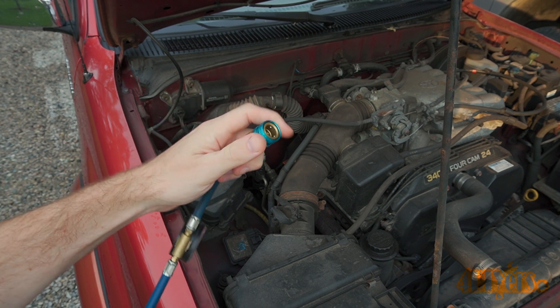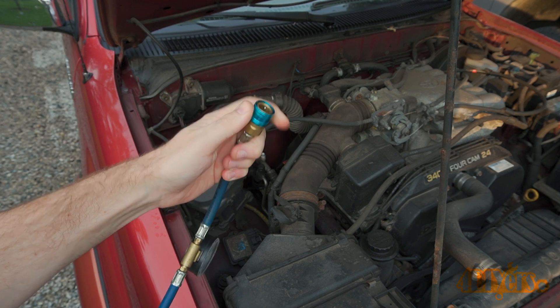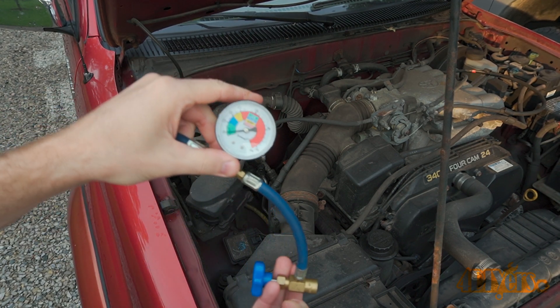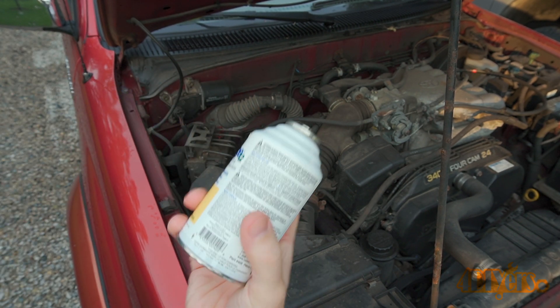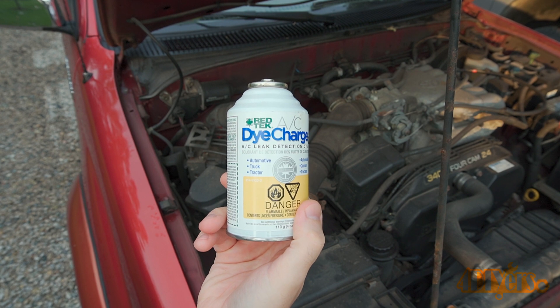For this I'm using a refill tool — typically these are found with a recharge kit. This tool consists of a quick disconnect that only fits onto the low pressure side, a gauge to monitor the pressure in the system, and a valve with a can seal brake.